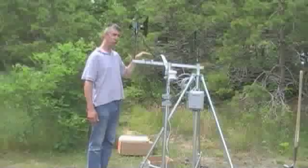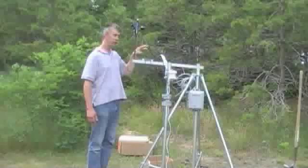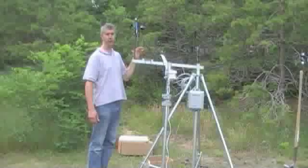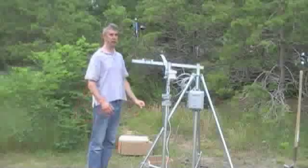The height is not so important, but if you are trying to measure radiation reaching the plant canopy, it's good to have the sensor at the plant canopy level. That's not the case here — we're just trying to mount it at this point.